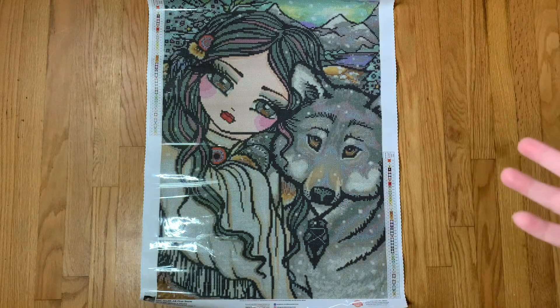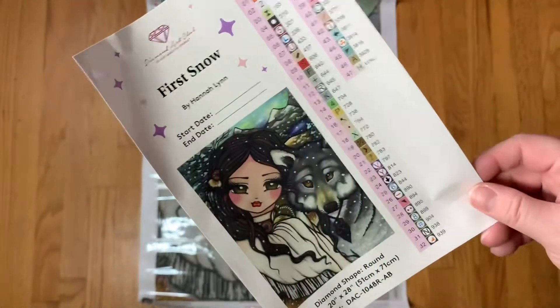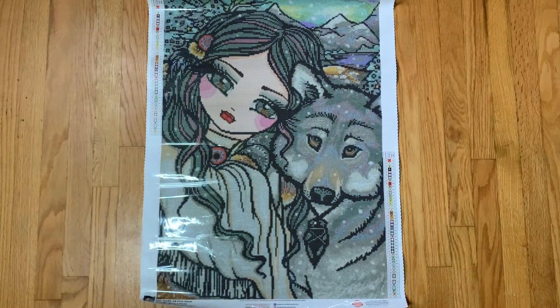More information in my October month-in-review, but this is 'First Snow' from Hannah Lynn. It's a round kit, 51 by 71 centimeters, with 47 colors and two ABs. Here are our sticker sheets — isn't she just... okay, I'm a big liar pants, you can tell me down below.